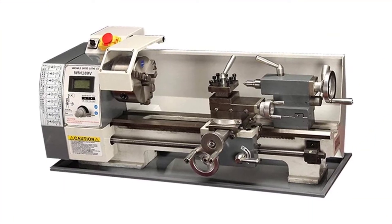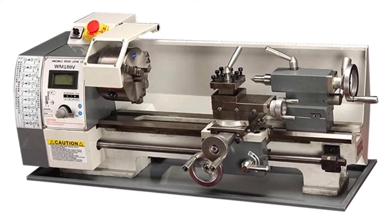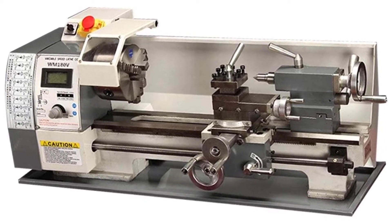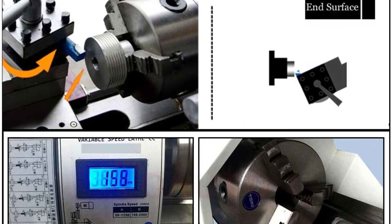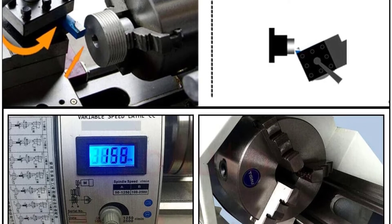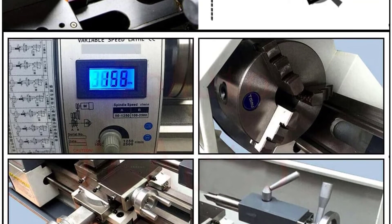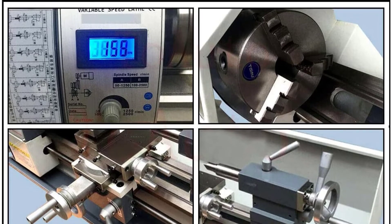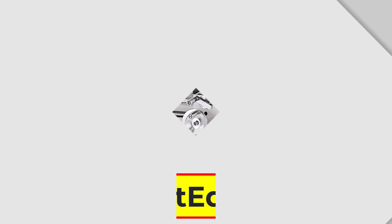All the gears are made of metal and the spindle is supported by precision taper roller bearings. High-quality materials make its service life longer. This lathe allows both forward and reverse, with spindle speed adjustable in the range of 50 to 2,500 RPM, giving you the convenience to process the workpiece. The lathe is equipped with an emergency stop switch and overload protection device, which can better protect the operator in an emergency.